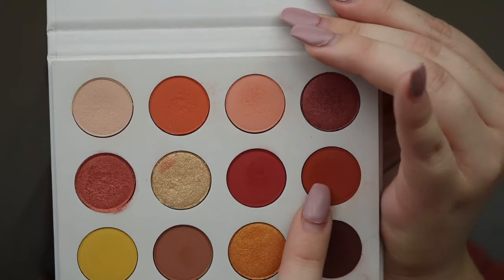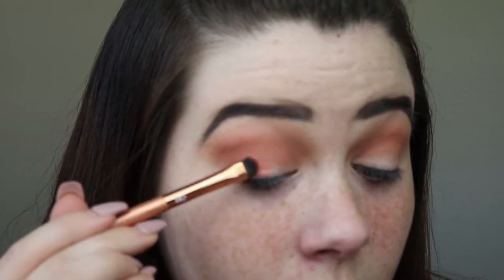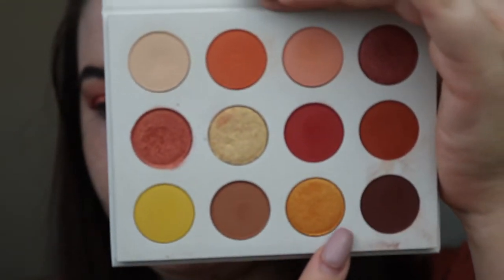Next I'm using GNO and I'm gonna put that in the crease. And then I'm gonna take Louie and put that all over the lid. And then I'm going to take Chauffeur and put that just in the center of my lid to kind of brighten it a little bit.